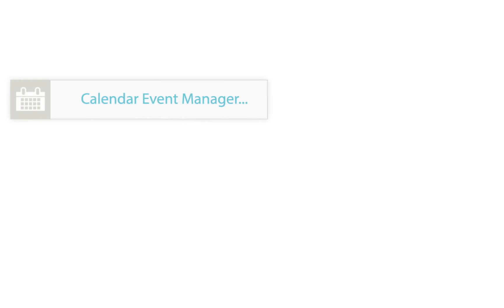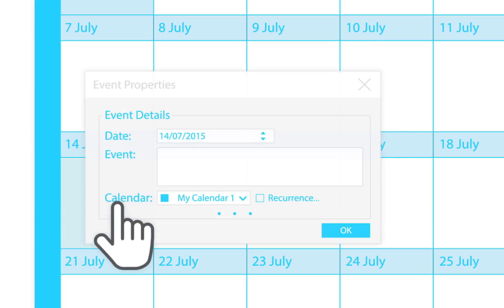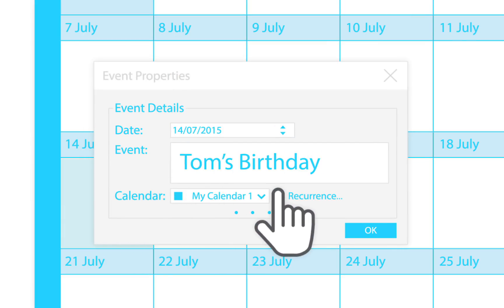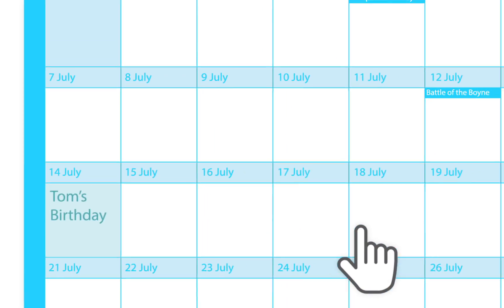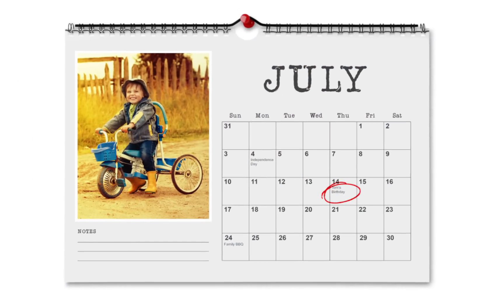Making calendars is now even easier. Choose from a wide range of built-in annual holidays and events to add to your calendars, and import and export calendars from popular file types. Add your own photos, change font styles, colours and size for stunning, personalised calendars in minutes.